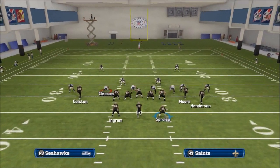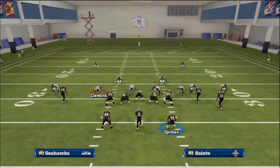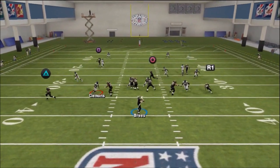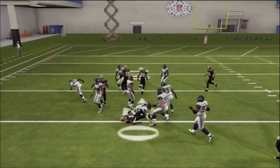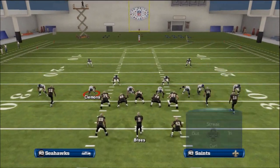Now if you don't want the motion snap to the receiver — if you're playing in a sim league — you can just run it stock. The drag will get good separation against just a two man under without the motion, but it does get better separation with the motion.